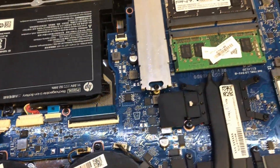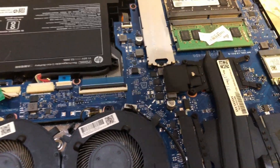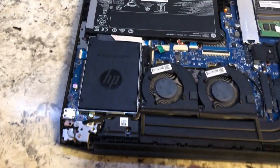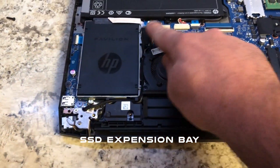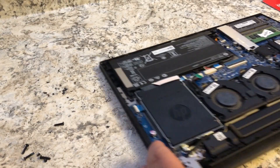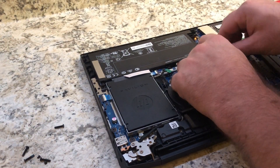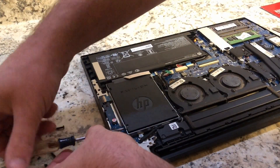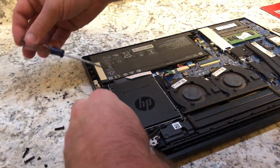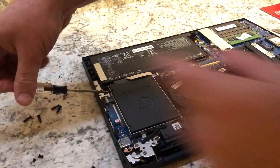First I'm going to remove the cover to the SSD bay. It's held in by four screws, and there's one screw that's really tricky — it's right next to the fans. After you get all the screws out, you can pry it right up.